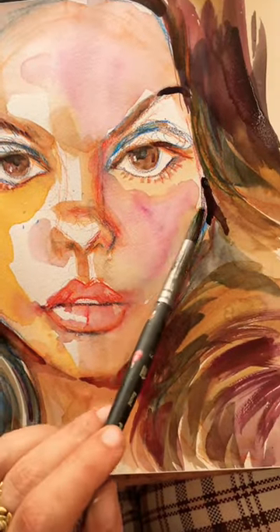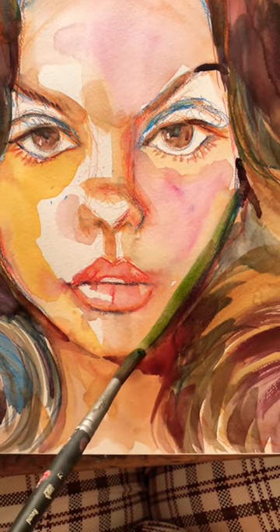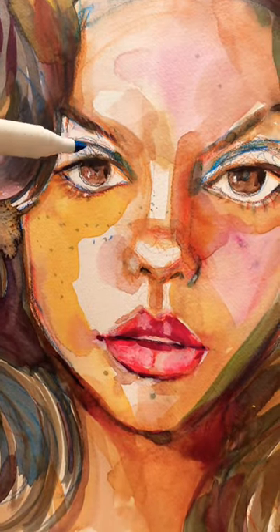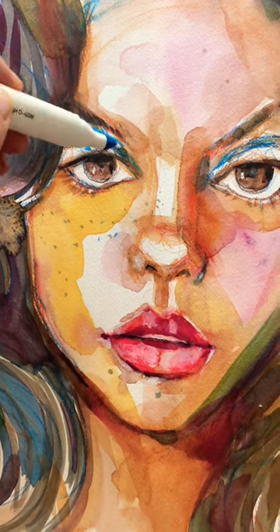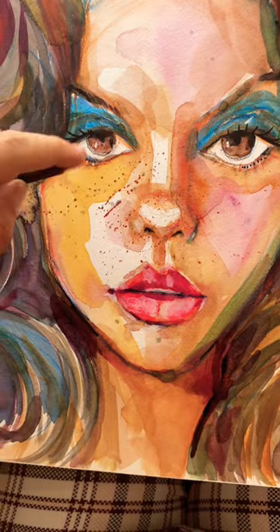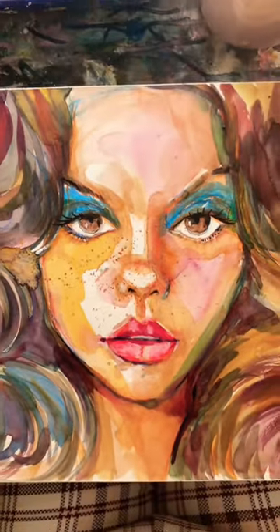Now I'm going to put this green shadow that might ruin everything. I want to use this blue marker for the eyeshadow. One last thing. And done.